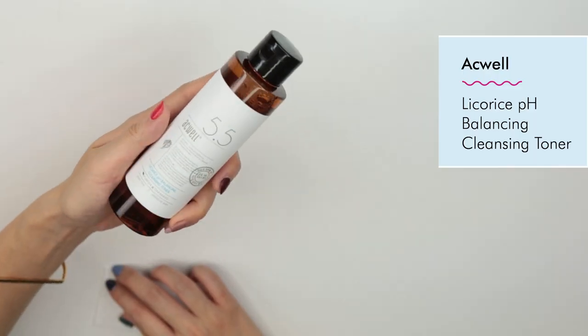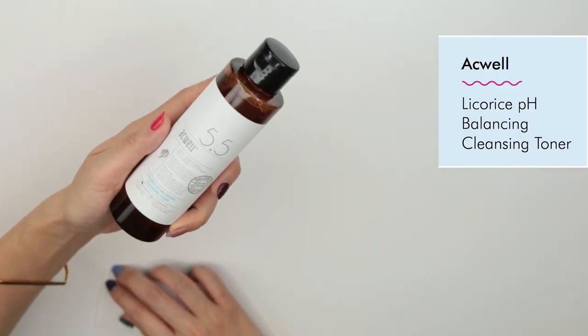Step one involves using a very highly concentrated toner. I recommend the Aqual Licorice Peach Balancing Cleansing Toner. I love this toner because it has 10% licorice. Licorice is a natural brightener and will do wonders for your skin. There are a lot of products that contain licorice, but this one has 10% of it, so you will see the results. I love the way this smells — it's super citrusy and feels very cool and soothing on your skin. I highly recommend this as the first step in getting honey skin.